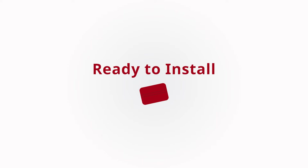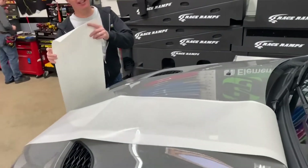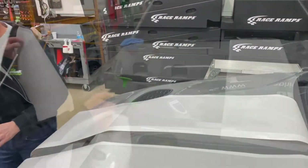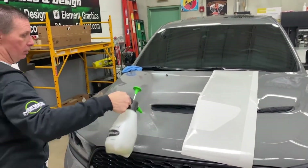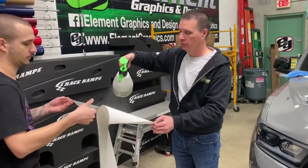With the backing paper still intact, begin dry fitting the graphics onto the hood to ensure they will fit. Pull away one of the dry fit panels and begin generously spraying the hood surface with application fluid. Grab a friend to hold the graphic while you pull away the release liner and generously spray the adhesive layer with application fluid.